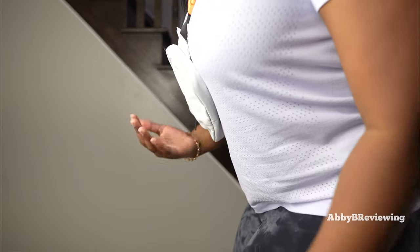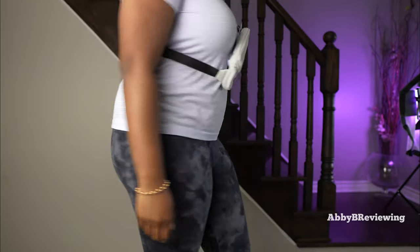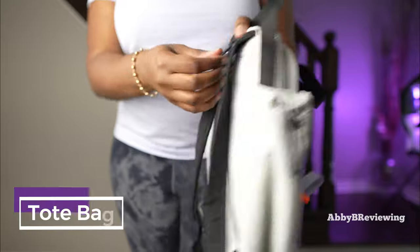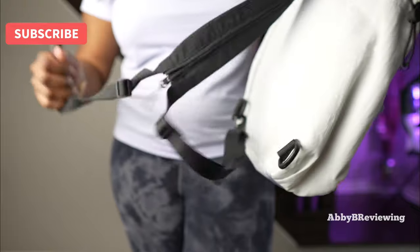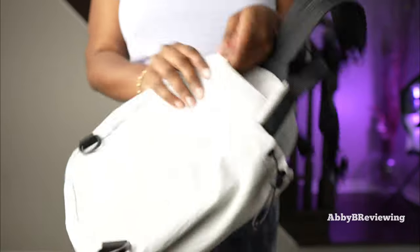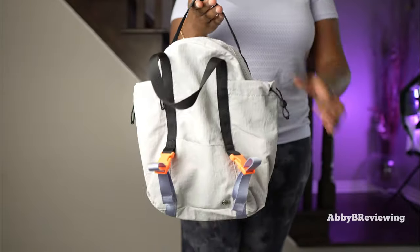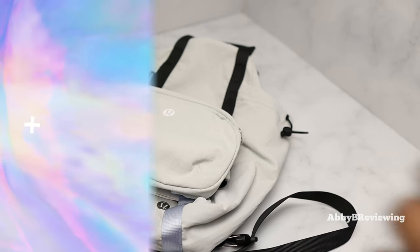One thing to note is that it lies pretty flat against your chest, which I do like. A final way you can wear this is as a tote bag. Just zip it shut, detach the carabiners on both sides, take the strap, and tuck it into the back pocket. Now that the strap is hidden, it has more of a tote bag look.